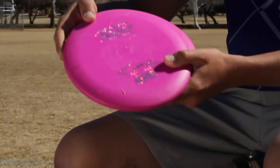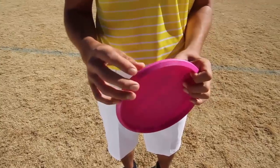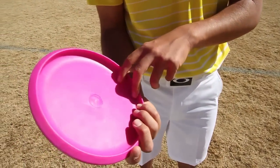Hi, I'm Paul McBeth. I'm going to teach you how I putt. For putting, I use a McPro AVR. The reasons are it's a firmer plastic and it's also beadless. And the reason I use a beadless putter is it allows for more glide and it has a cleaner release.